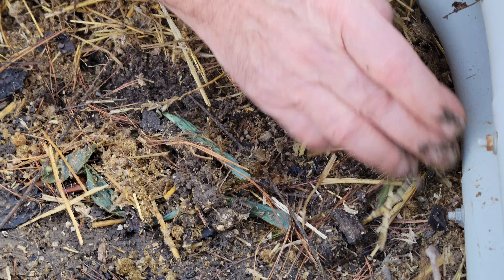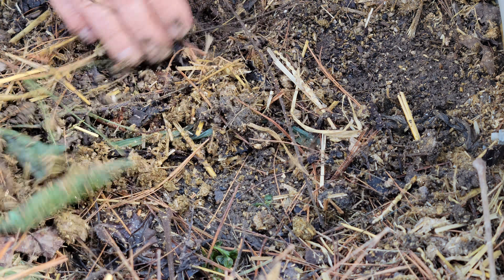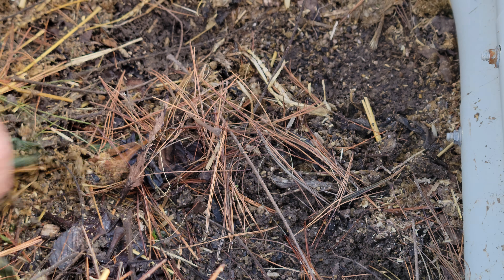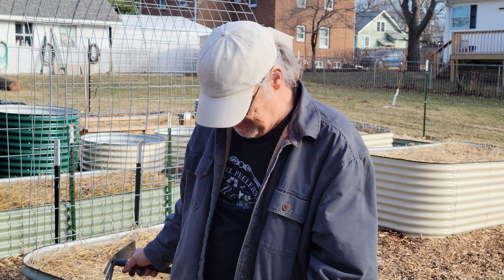People are going to say, 'Hey, it's going to freeze!' Yep, it sure is — it's not going to make any difference at all, because that spinach is not going to sprout until it is time and the ground temperature reaches the right temperature. That won't be when it's going to freeze, and that's how you can plant stuff early. You need to get things like spinach and peas and radishes in early, and that's how you can do it.